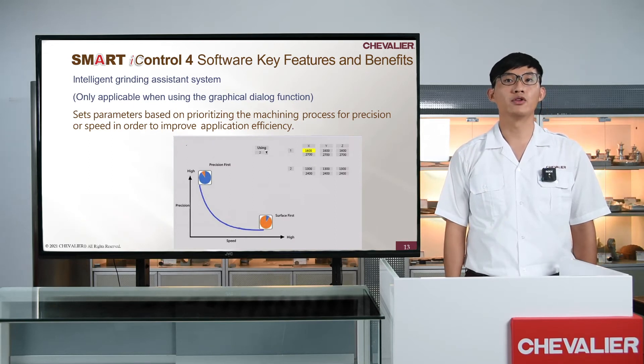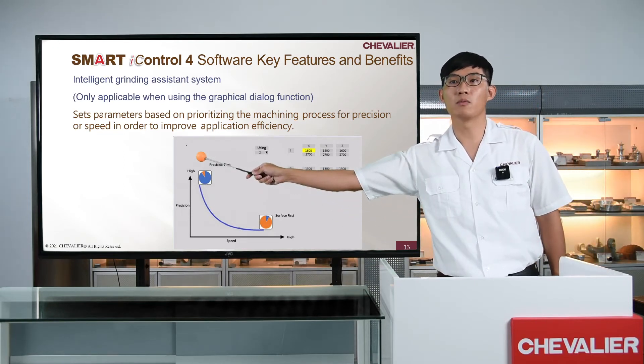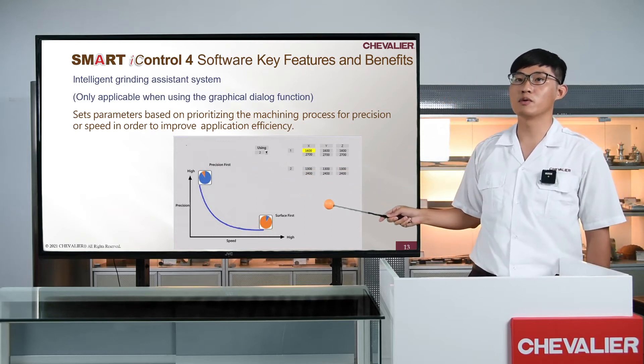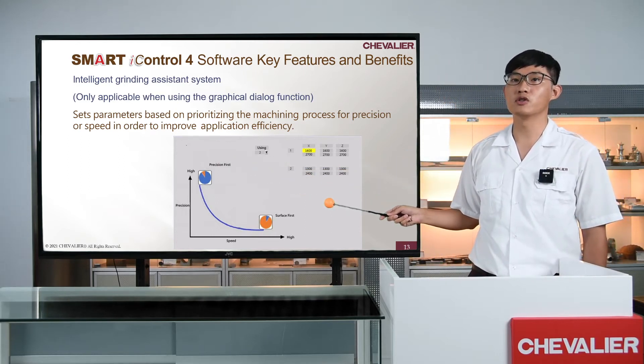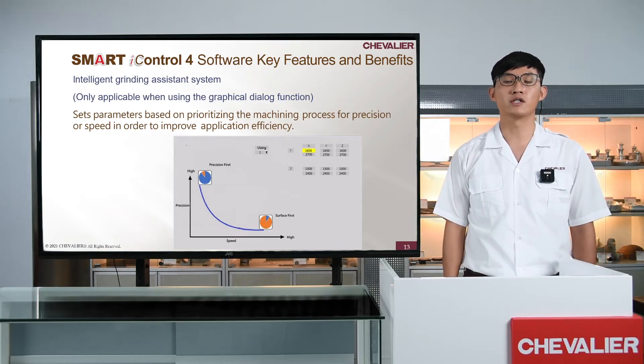Let me show you another new function: the Intelligent Guiding Assistant. The system can switch to suitable machine parameters. In profile dressing mode, it will provide suitable parameters to get better accuracy. In surface grinding mode, it will make the machine reverse smoothly. Let's take a look at the result of the Intelligent Guiding Assistant.